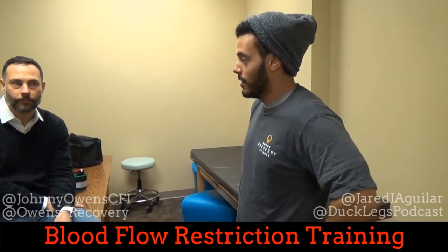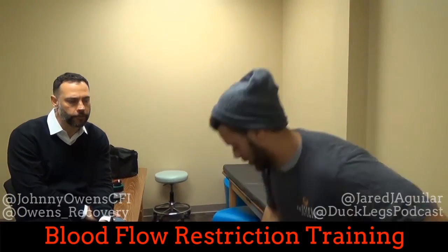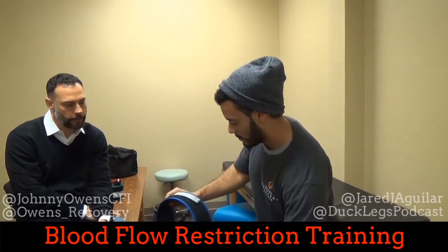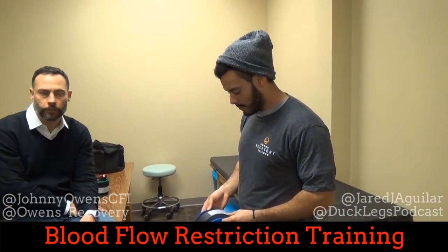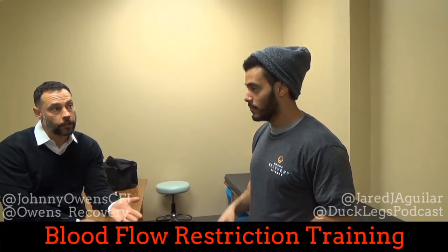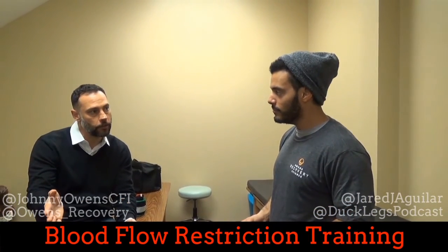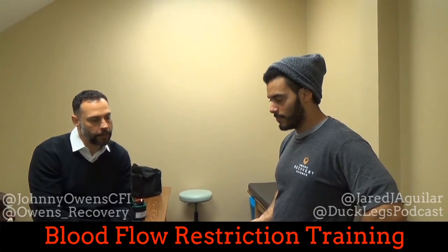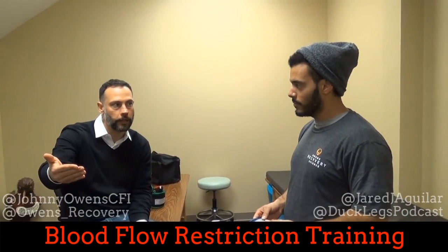Can somebody get certified in this? You can — we have courses. It's out to the general public now. Our last count was about 625 certified providers throughout the country. Health care systems are certified — University of Pittsburgh Medical Center, Memorial Hermann in Houston, Methodist Houston, et cetera. Individual clinics are really jumping on it. Go to recoveryscience.com — we have certification dates lined up throughout the country. Students can get certified at a $200 discount. This is a medical device, so you have to have a medical license — MD, PT, OT, ATC, chiro. Students can get certified but can't purchase or use it until they get their license.